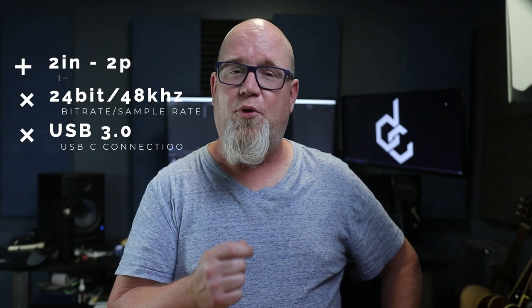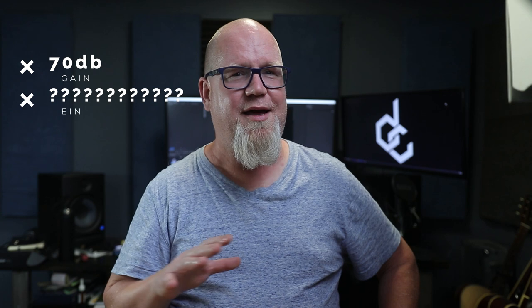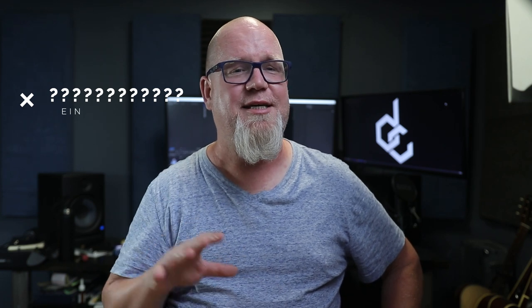It is listed as a two in and two out, 24-bit, 48 kilohertz. It's USB 3.0 with a Type-C connection, which is super cool to see. There is 70 dBs of gain on this unit, but weirdly, no EIN listed to tell us how noisy these preamps are — foreshadowing perhaps. And this thing is USB bus powered, so you're going to want some low impedance headphones.